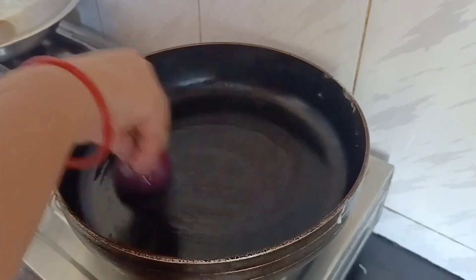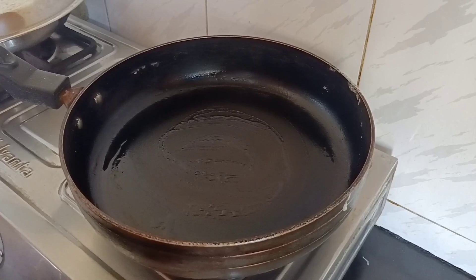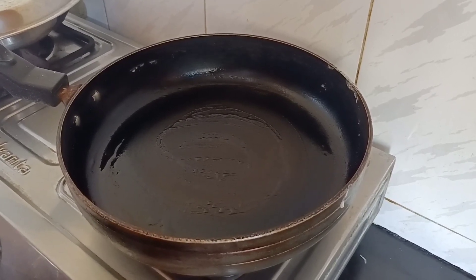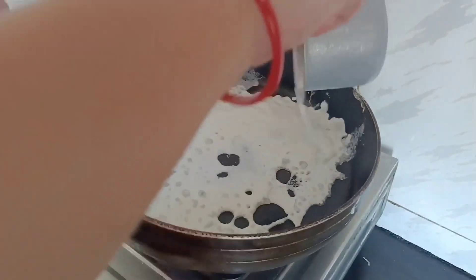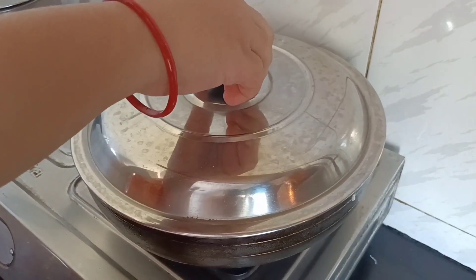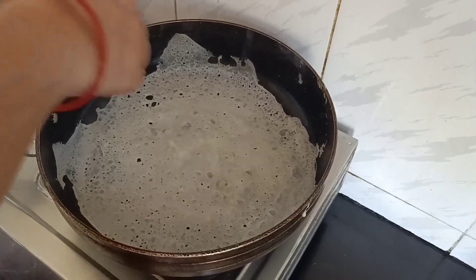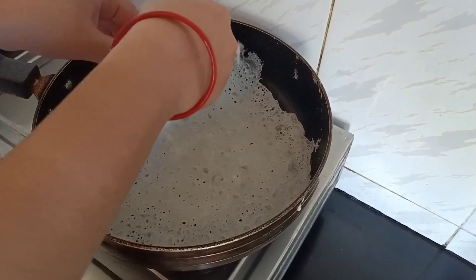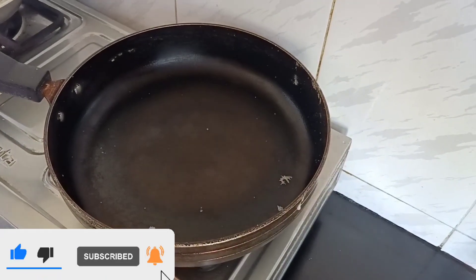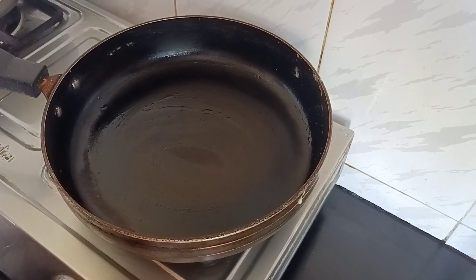Now let's prepare our second dosa. Likewise, we have to grease it with oil perfectly. Take half a cup of batter and pour it on the pan uniformly, spread it a little, and cover the lid again. After one minute it is ready. Take it out — you can also use a spatula. Some people flip it over, but usually this dosa doesn't need flipping because it's very thin and doesn't take much time.